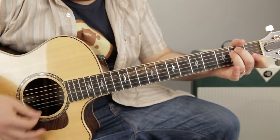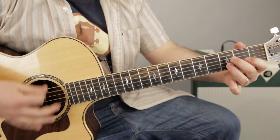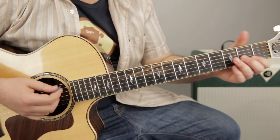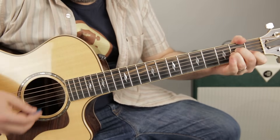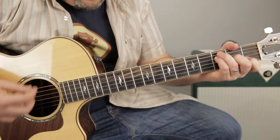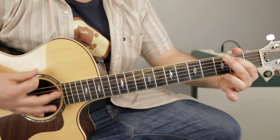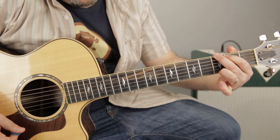D minor, G, and then eventually it goes to that new section I just taught you: 'Thought that I heard you' — F chord, D minor, G, A minor. Then: F, F, F, F — D minor, G, A minor, G. Just like that.